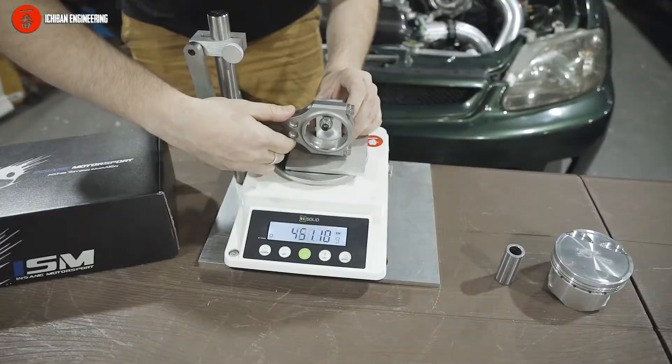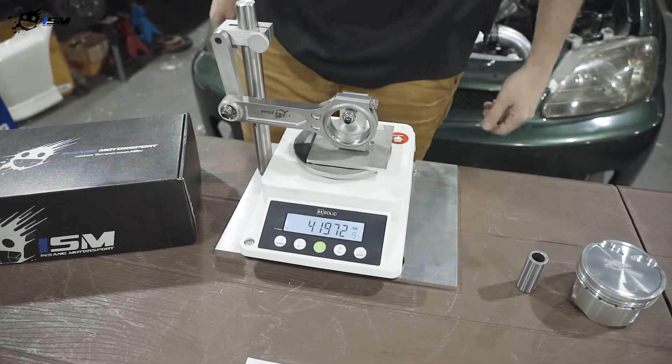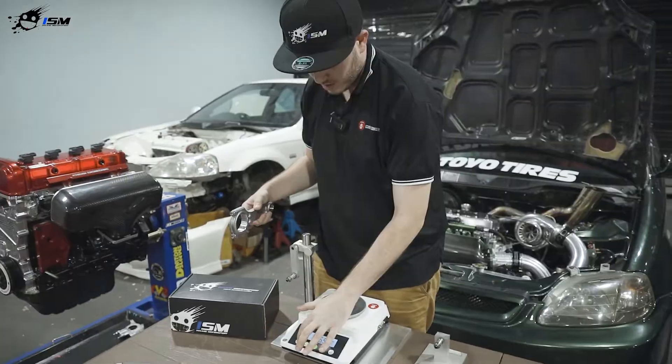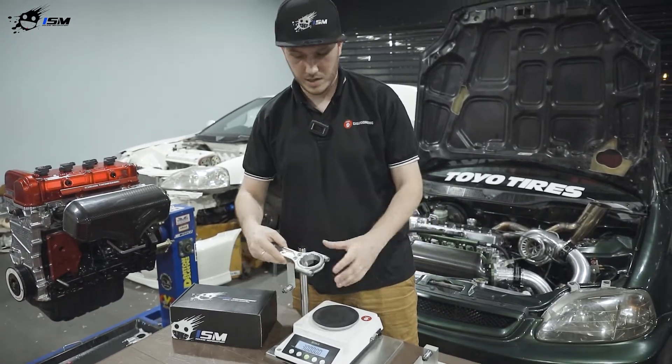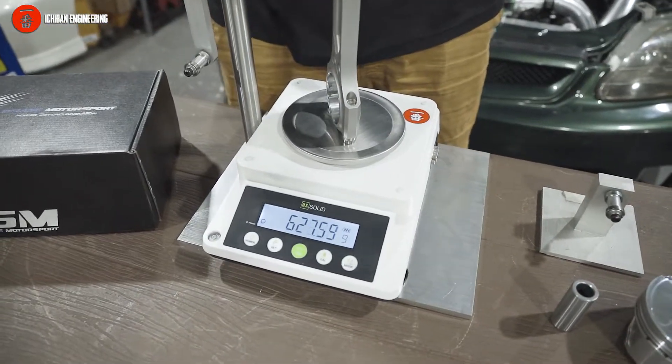Then we flip it out, adjust the fixture, and measure the big end of the rod — which is 419 grams. We can also check the total weight to verify our measurements are correct. We put it on the scale again, calibrate, and measure it like this with the rod positioned here.